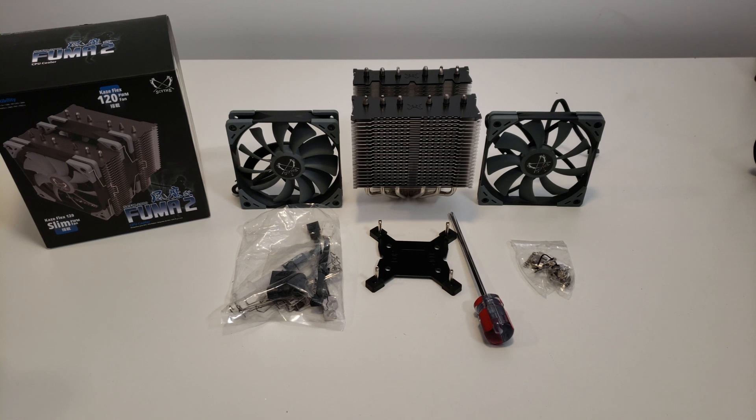Hi everybody, this is Kefren, your favorite French Canadian. Today I'm gonna do a small review of the new Scythe Fuma 2 — brand new air cooling that Scythe just gave me. You guys know me, I really like my air coolers, so I'm really excited for this one. It has a couple of features that a lot of different competitors don't do.